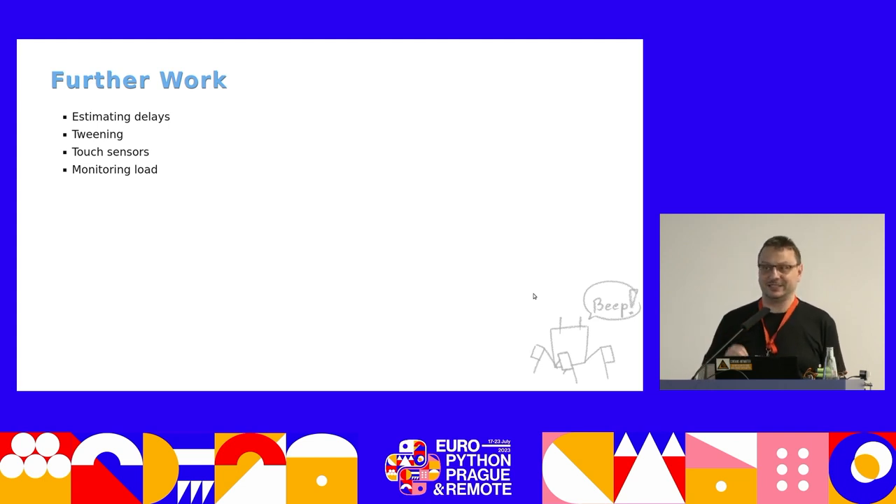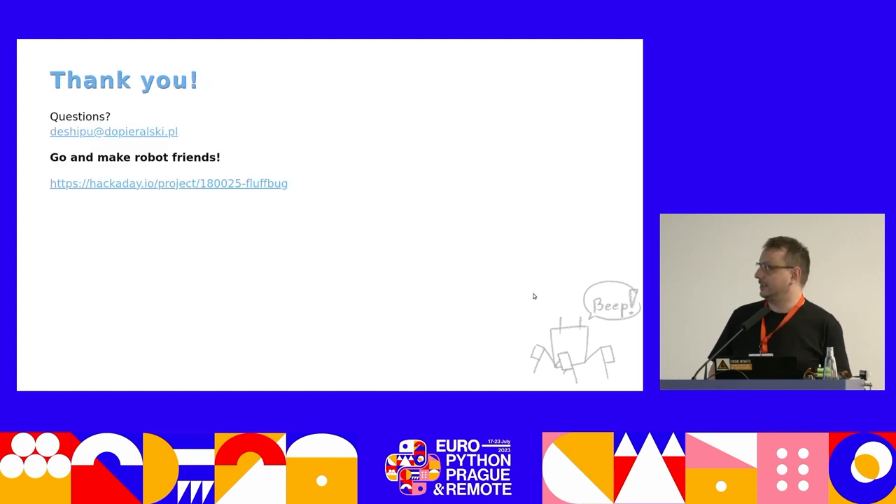I started doing research for my presentation and realized this is an active area of research. We don't know how to program robots. We know how to program computers very well — we've been doing that for a hundred years. But we still don't know how to program robots. If you're interested in physical things that actually move when you change your code, it's extremely satisfying, and I think this robot is a nice toy to start with. It's all open source, you can build one yourself. You can email me, find me on Adafruit's Discord or the EuroPython Discord, and there's another URL for the robot project if you want to build one.